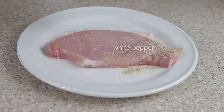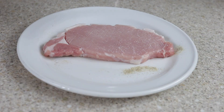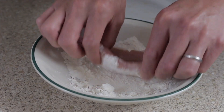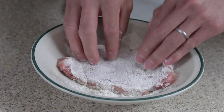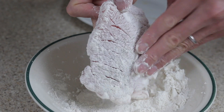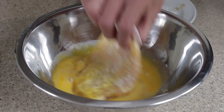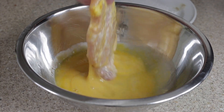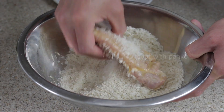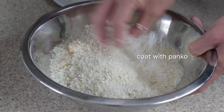Lightly season both sides of your pork with some salt and white pepper — you can use black pepper if you wish. Then generously dredge the entire loin with plain flour and pat to remove any excess. Dip the pork well into the beaten egg, then add it to the panko, covering well to ensure full coverage. Any leftover panko can be stored in the refrigerator or freezer for later use.